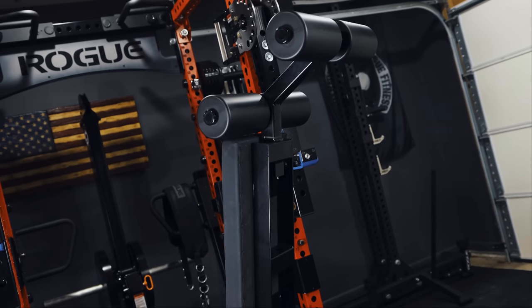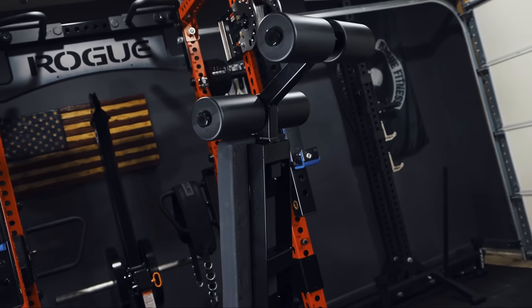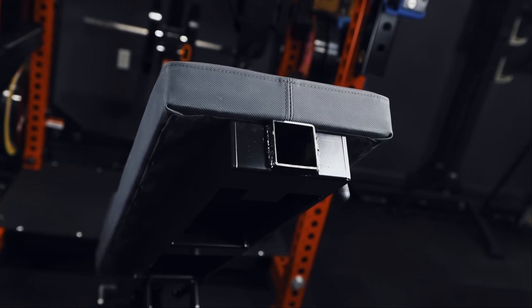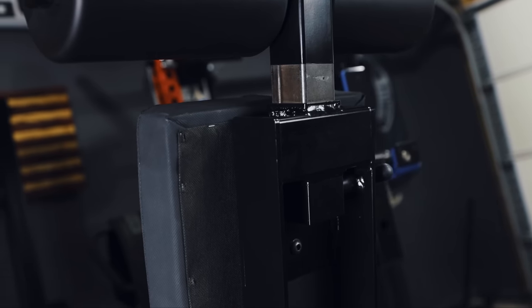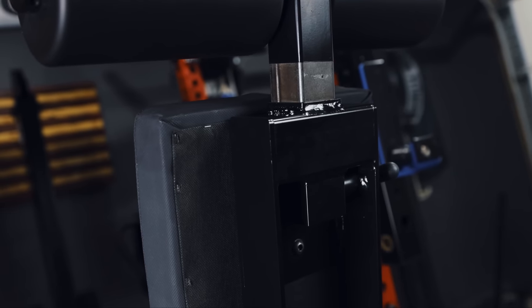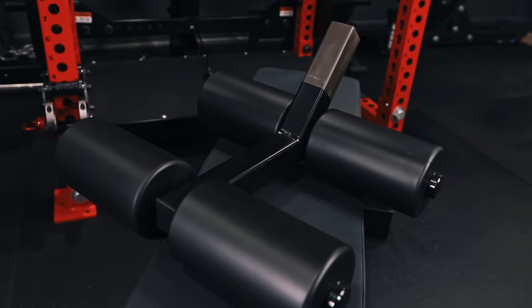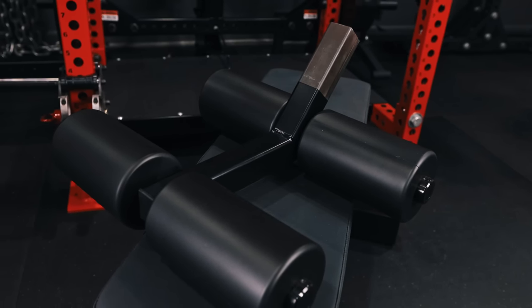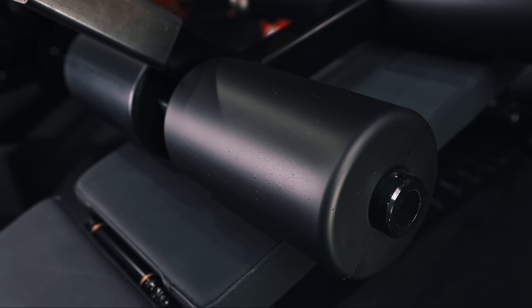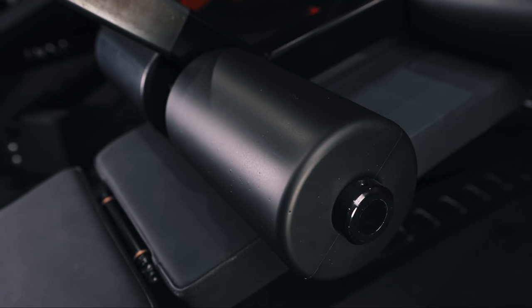In contrast to the 3.0, the Manta Ray is equipped to accommodate a foot catch enabling users to perform decline movements such as sit-ups and presses. Although Rogue's implementation of the decline feature differs slightly from the AB3, the underlying concept is essentially the same — it has a built-in receiver at the head of the bench designed to hold a leg roller attachment in place via a pop pin. It's important to note that the leg roller attachment is an optional accessory and must be purchased separately, though I'm not sure why someone buying the bench wouldn't just go ahead and purchase it, as it basically serves as a key to unlocking the Manta Ray's full potential.